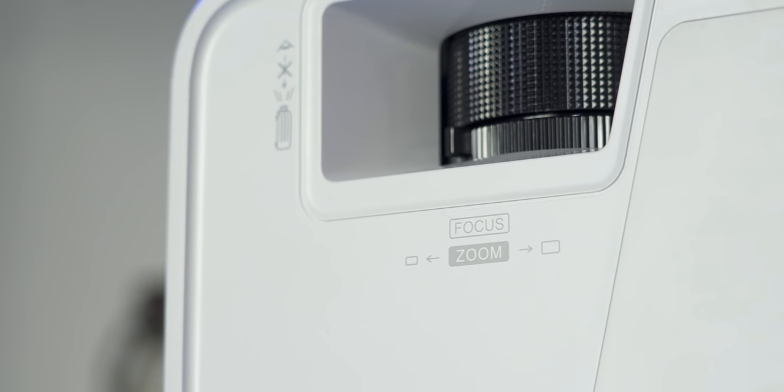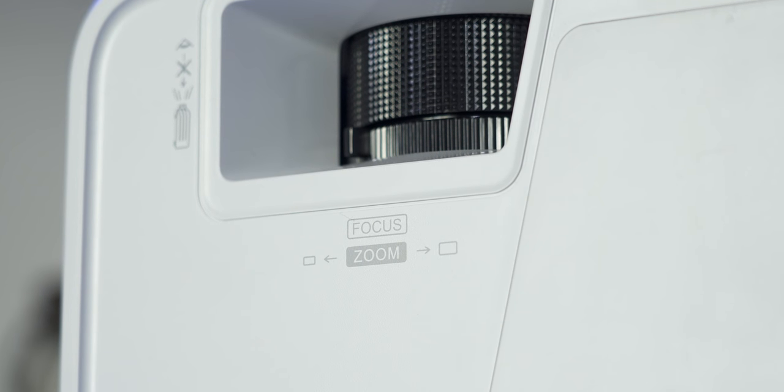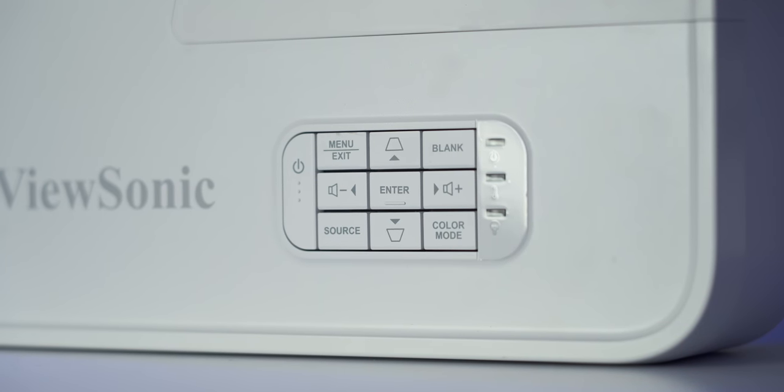On top of the lens housing you have your focus ring that's grippy enough to make it easy to adjust the focus. Also on top you have your typical buttons for a projector like keystone, menu, volume, and things like that.